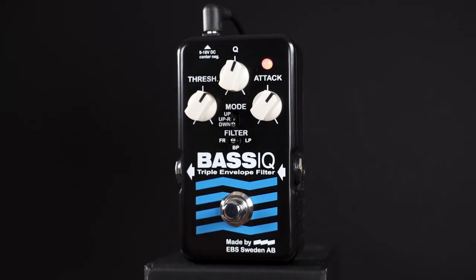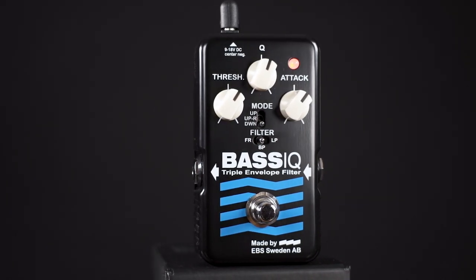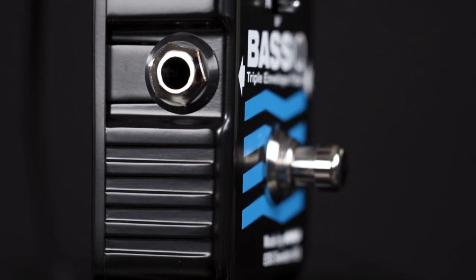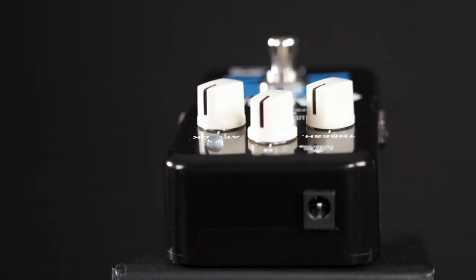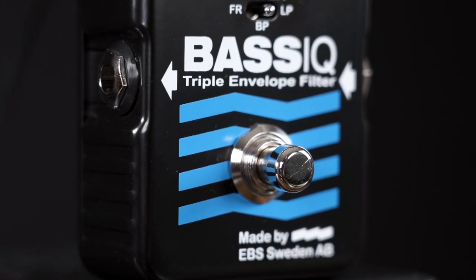The new blue label BassIQ is like its siblings smaller than the previous versions. Since the last banking crisis, pedalboard real estate is rare and expensive, so the 12% smaller enclosure is exactly what we need at this point in time. The heavy and extremely sturdy housing has your regular in-and-outputs and the circuit now takes everything from 9 to 18V.